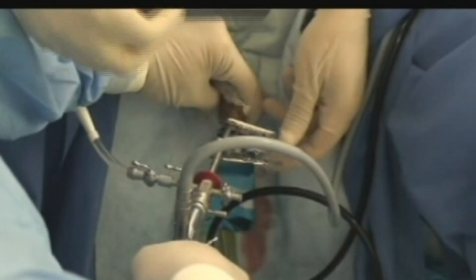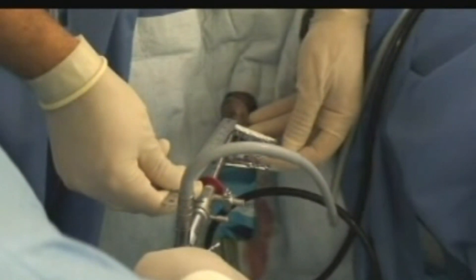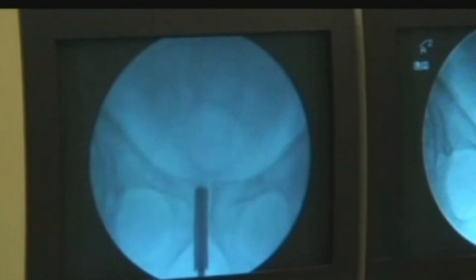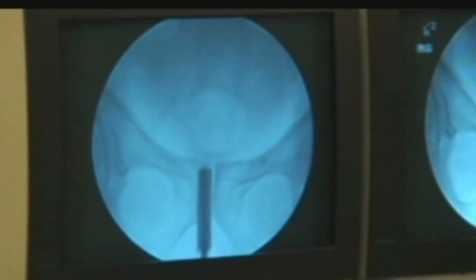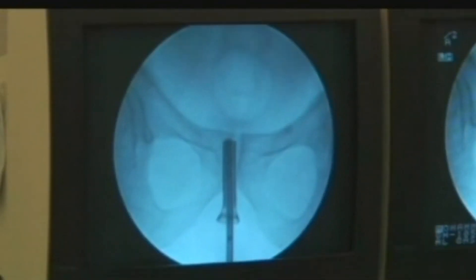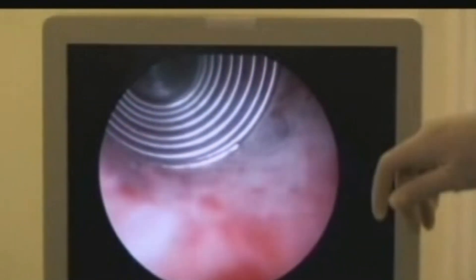For this kind of stent, we have to take measurements to choose the length of the stent. Then, under vision and fluoroscopy guidance, we place it and inject hot saline above 50 degrees centigrade, so the lower part will be inflated and the stent will be kept in place.